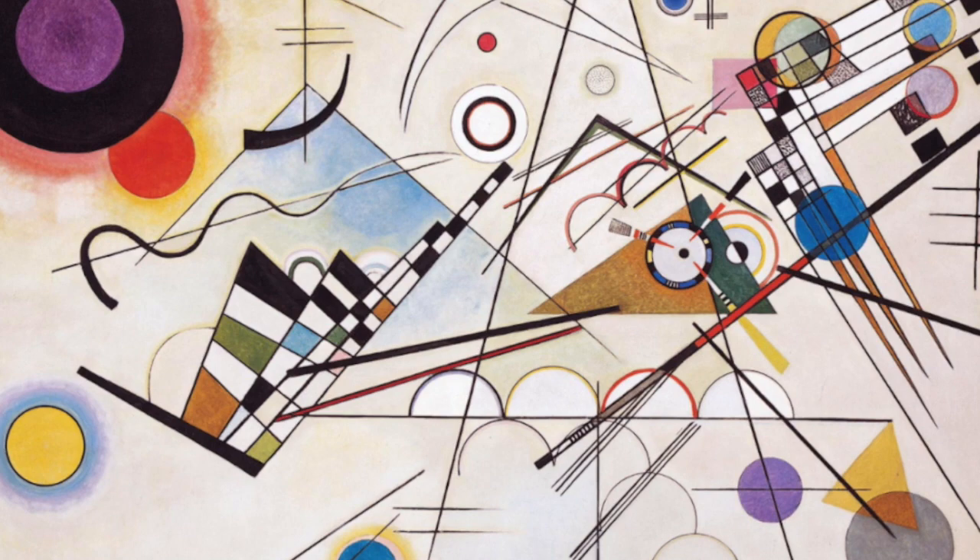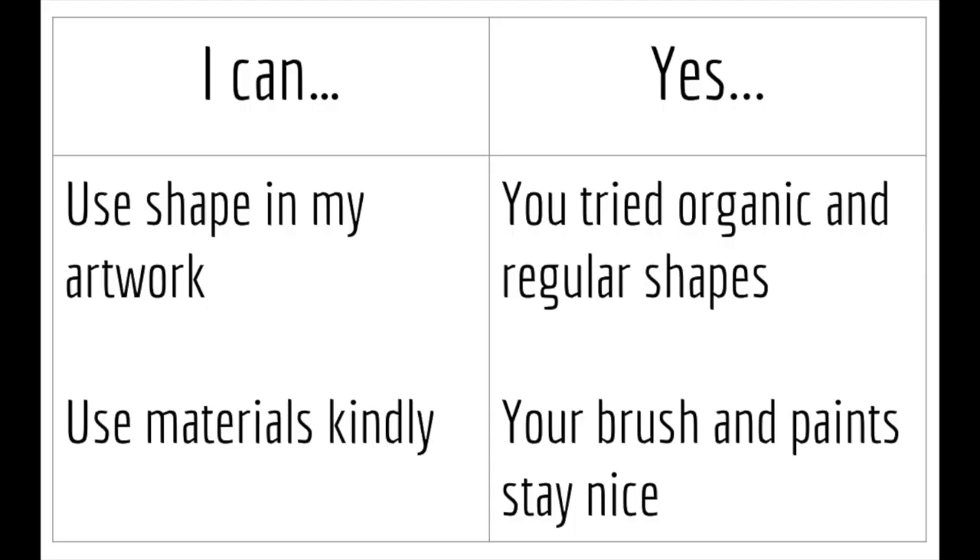We're also going to add a little bit of watercolor and we'll finish it next week. As always, we have two goals for the day. The first goal is we're going to use shape in our artwork. Hopefully you will be able to try some organic shapes and regular shapes and I'll explain that as we go. You're also going to need to use your materials kindly — we're going to have a lot of materials, so make sure that your brush and paint stay nice so we can use them again next week.